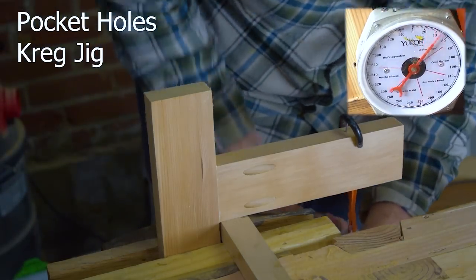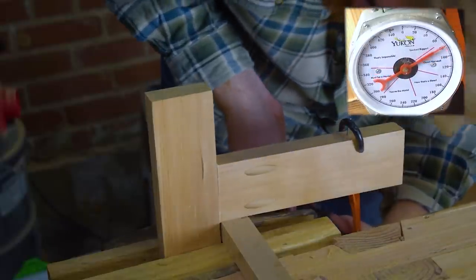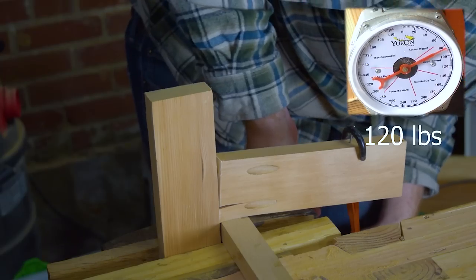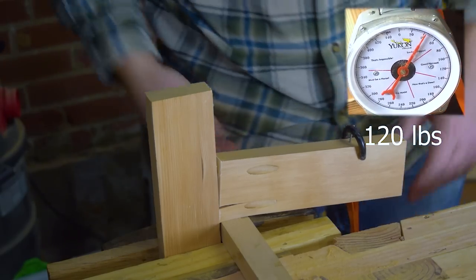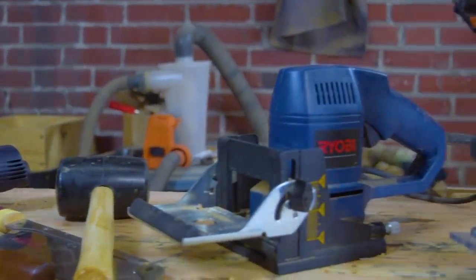The final joint was the pocket hole joint, done with a Kreg Jig. It took about 120 pounds to break this joint, which sounds kind of weak — as does 118 earlier — but honestly, if you have four of these holding up a chair, that's a 480-pound total load, which should be strong enough for most people to sit in.